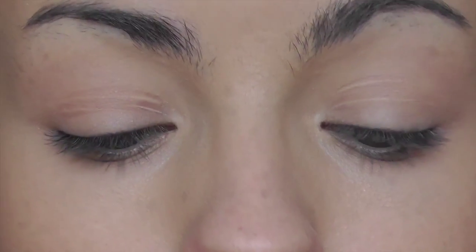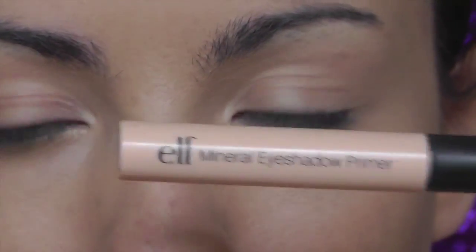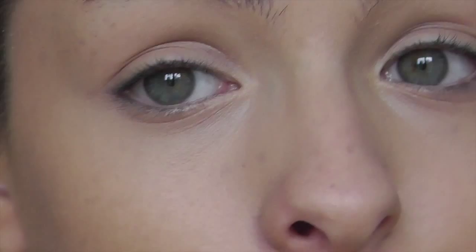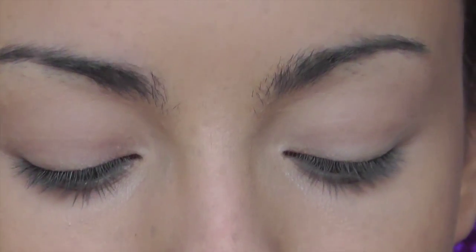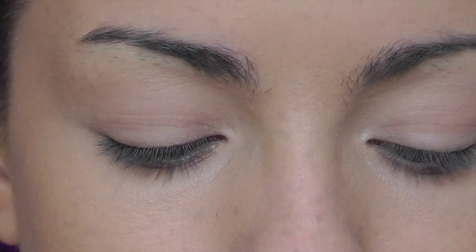I still have that dewy finish but it's not as drastic as before. Now moving on to eyes — the first thing I'm doing is an eye primer. I'm using the elf Mineral Eye Primer. You could use concealer, but because I have very greasy eyelids I always use a primer. It will definitely keep your makeup on all night. I'm just blending that out with the same brush I used for concealer. Because I have greasy eyelids, I also need to set my eyes — I use the same elf pressed powder, since it's so matte, creamy, and blendable.